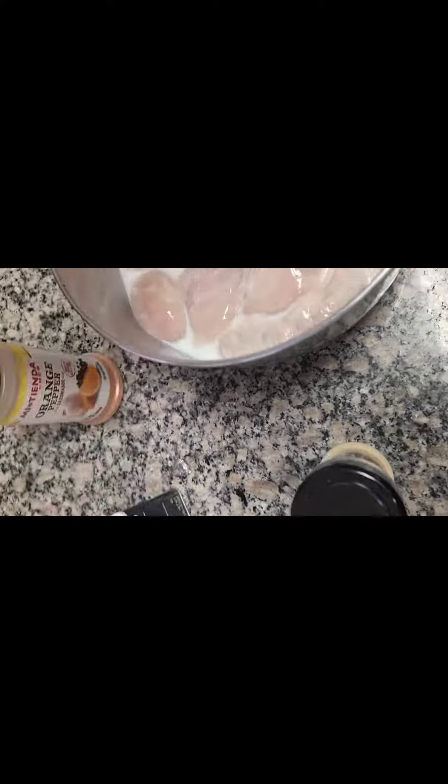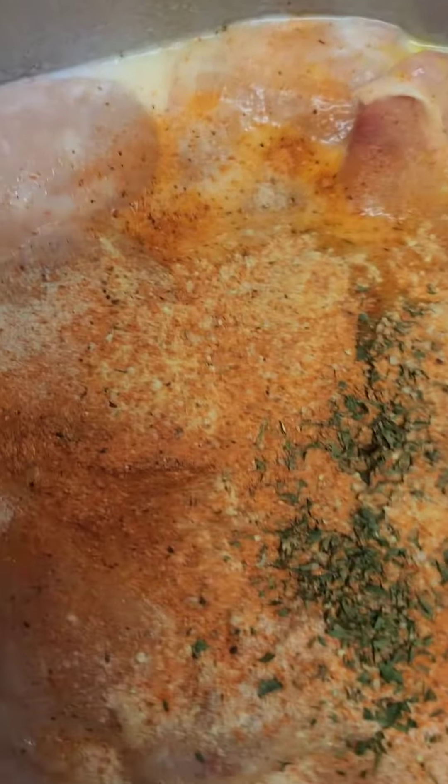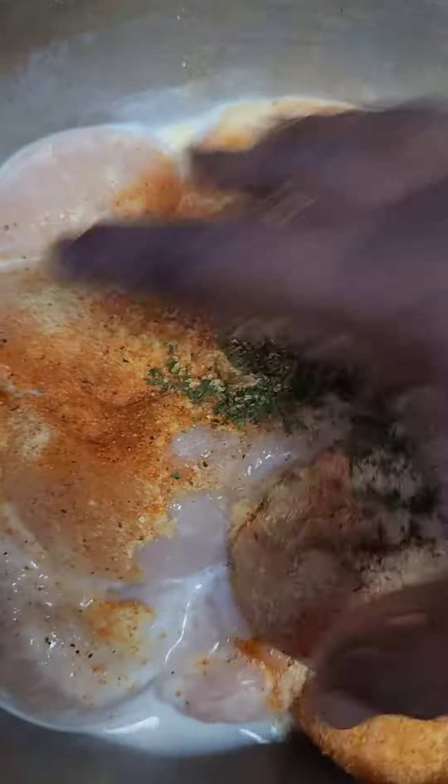Then add some cracked black pepper. Once you add all your seasonings, go on and move it around to make sure every piece is coated.